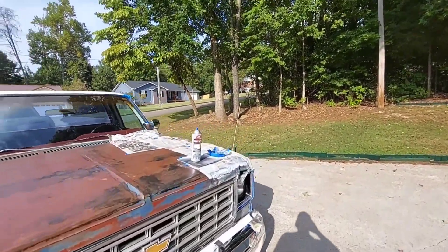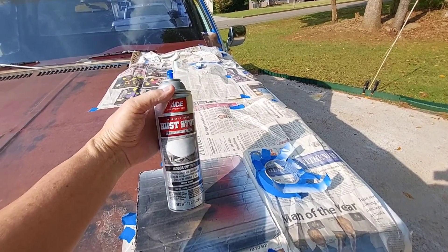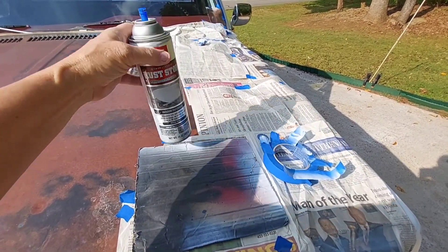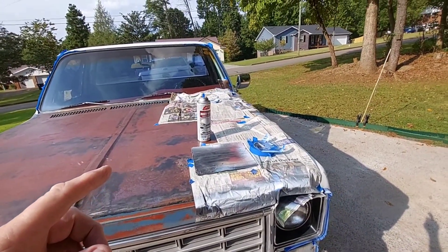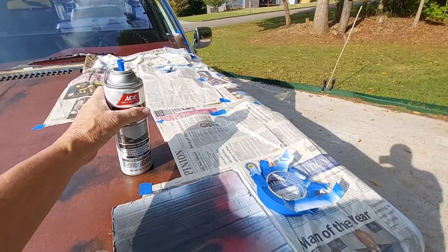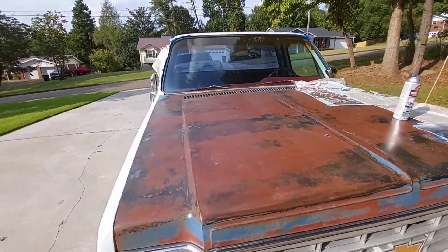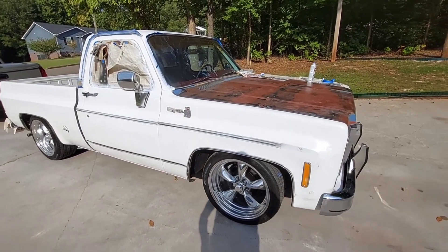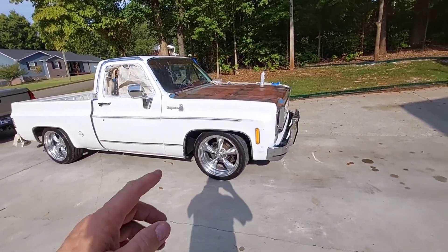I got this at our local co-op store, it's Ace, and I'm using Watt Gloss. I've used one, I guess one and maybe three quarters cans. I'm going to keep up with how many cans I use on this truck, that way if you ask me I can give you some kind of clue.